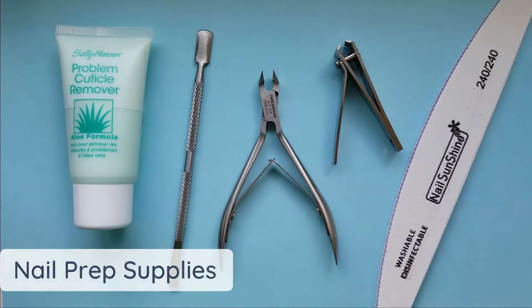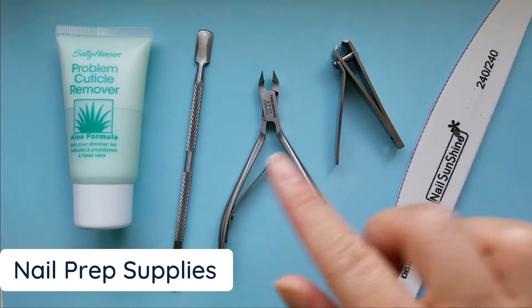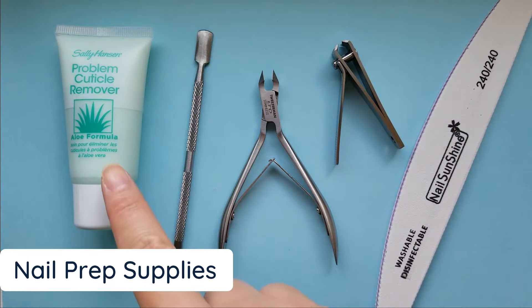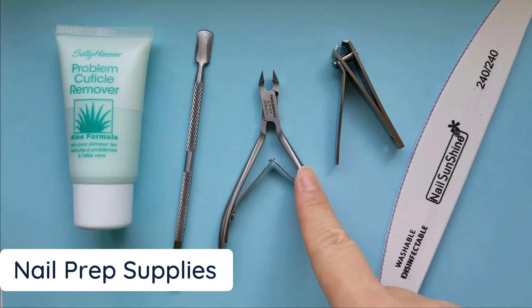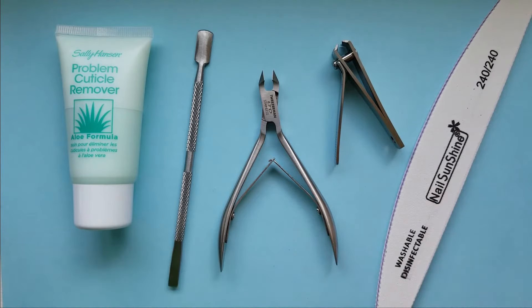For the nail trimming and cuticle removal you're going to need some tools: nail clippers, a cuticle pusher, and if you want, some sort of cuticle remover, cuticle nippers, and a 240 or 320 grit nail file to take the shine off your nails. All of this you need in preparation for gel nails.